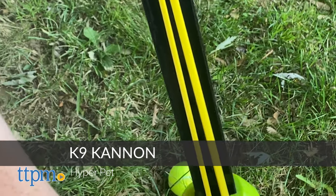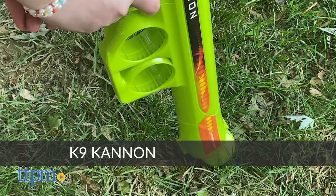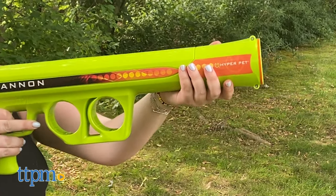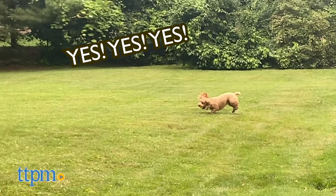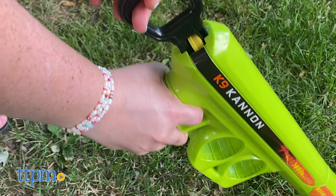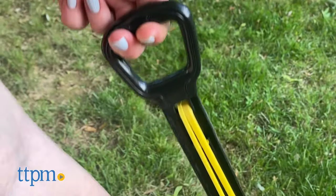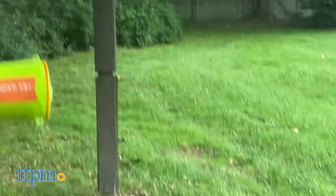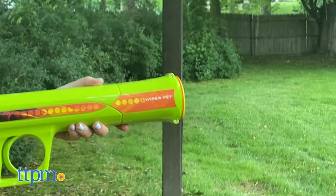Throwing a tennis ball over and over again can get old after a while, but that's not the case with this Hyper Pet K9 Cannon, which is fun for dogs and humans alike. All you've got to do is pull the lever back to the distance of your choosing, load the ball in, press the trigger, and watch as it flies out and sends your dog chasing.